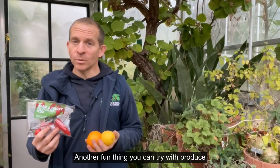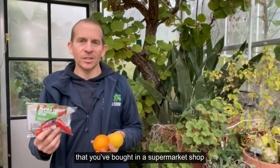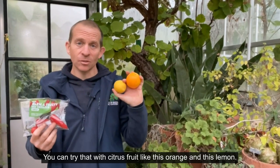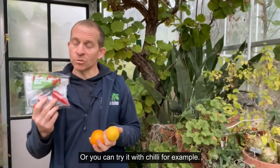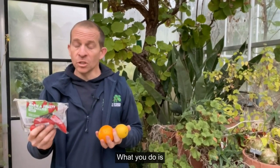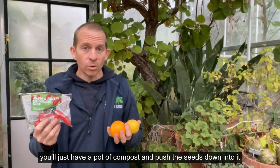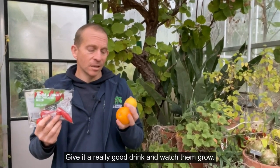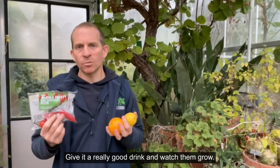Another fun thing you can try with produce that you bought on your supermarket shop is sowing seed. You can try that with citrus fruit like this orange and this lemon here, or you can try it with chilli for example. Just have a pot of compost, push the seeds down into it, cover them lightly, give it a really good drink, and then watch them grow.